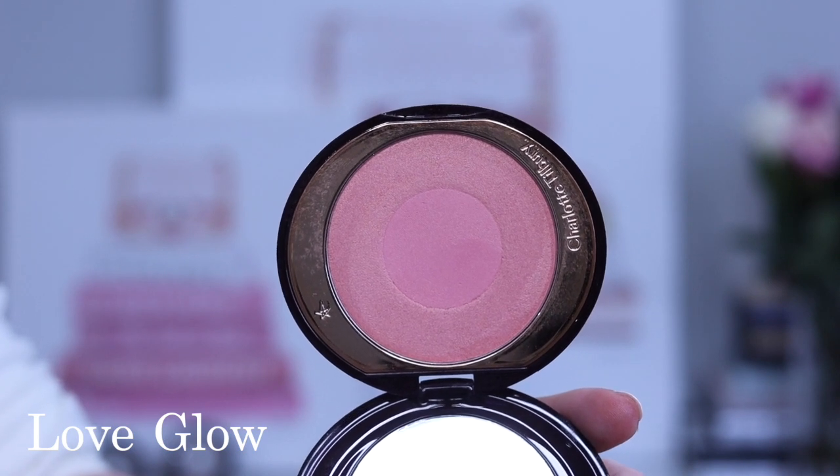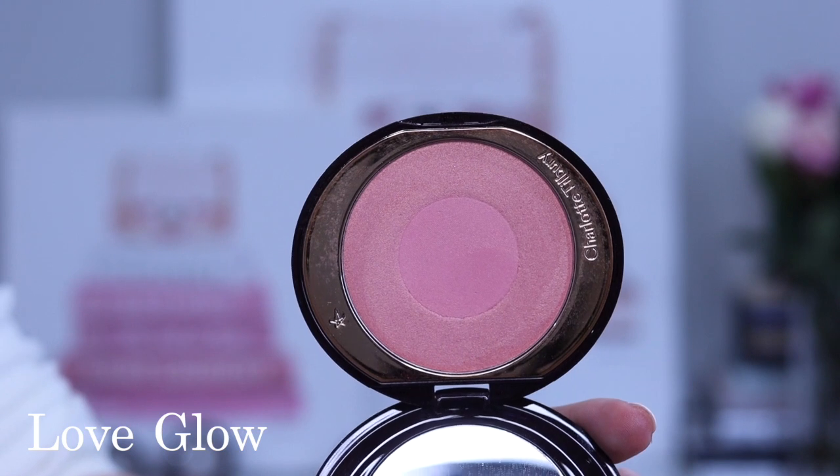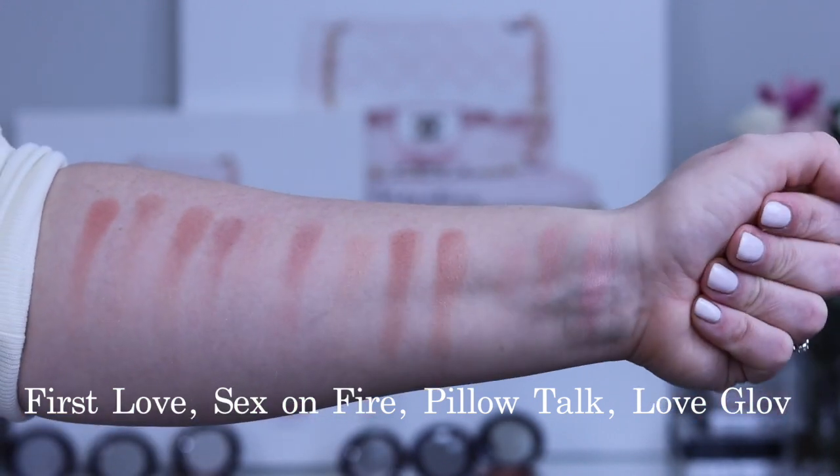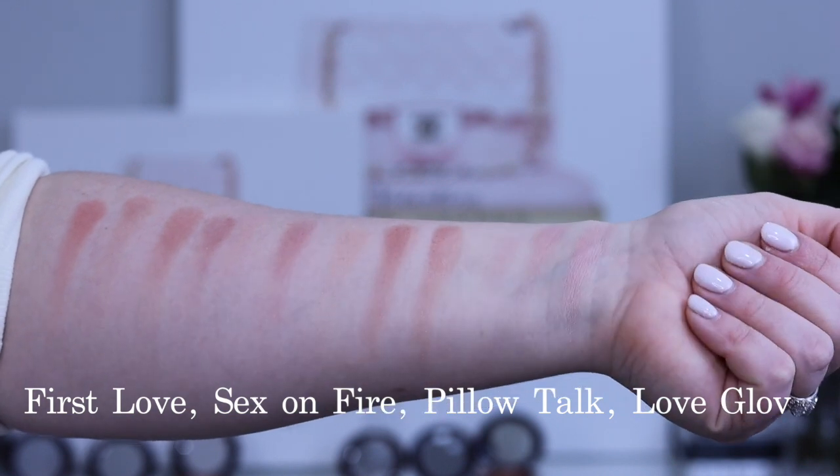Next we have Love Glow, described as a two-tone pearlescent pink blush with a beautiful shine and luminosity. It's a cooler, softer pink that I find very flattering on my winter complexion — it gives me that just-been-skiing-in-the-Alps glow with rosy pink cheeks. I think it's a really beautiful, soft, feminine blush that brings a beautiful light and color to the cheeks, and it's quickly become one of my favorites. Inner, outer, and blended. As you can see, Love Glow is the softest and brightest pink we've experienced so far.